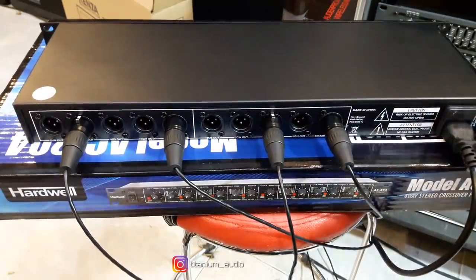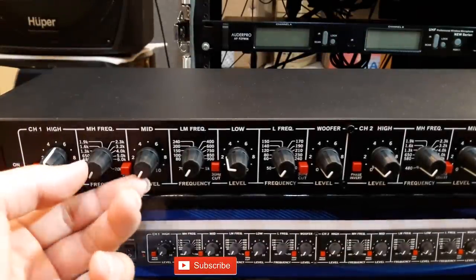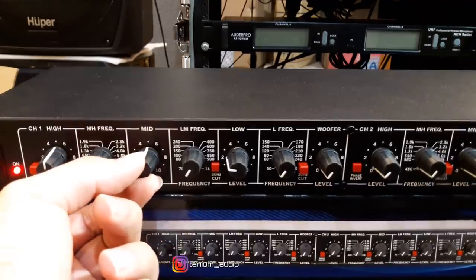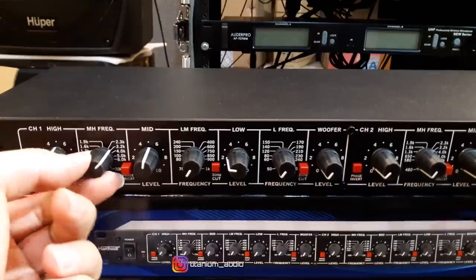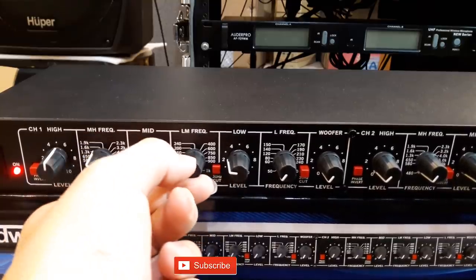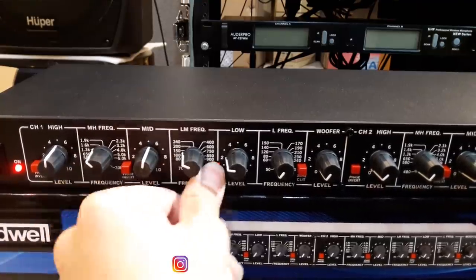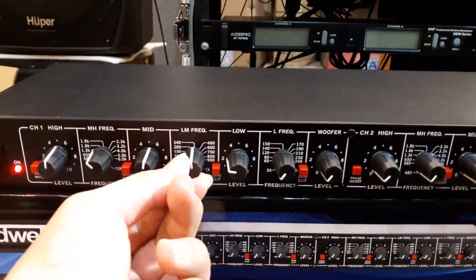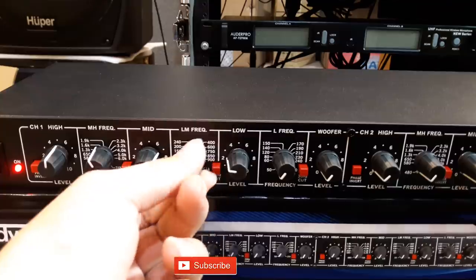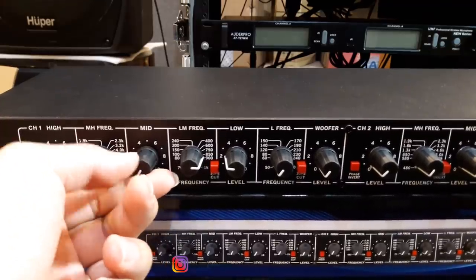Oke, sekarang kita bunyikan suaranya seperti apa. Kita nyalakan musiknya dulu. Saya mainkan untuk mid-high frequency sebelah sini. Tadi kita masuk di middle ya, kita naiki middle juga. Middle high. Dan teman-teman juga bisa mainkan untuk low mid frequency. Nah ini suara middle ya, jadi mid-nya benar-benar tajam.